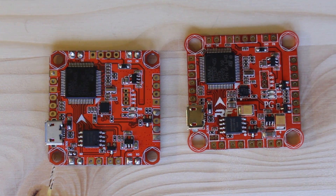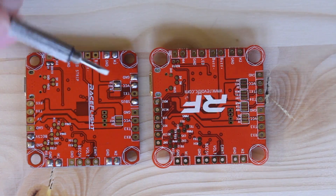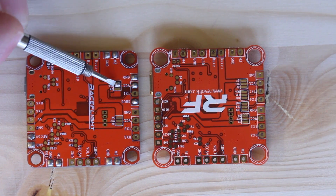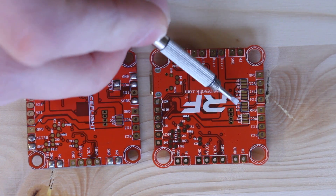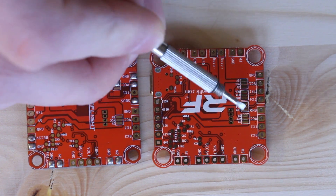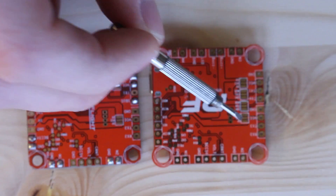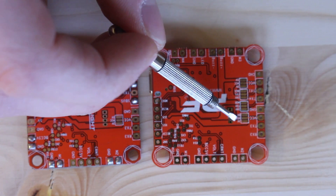That's the first major change — though really it's a minor change. If you flip these over, you can see that on the original version 1 there are two bridge pad locations for power, but on this one there are also two invert locations. The two power bridges remain the same.